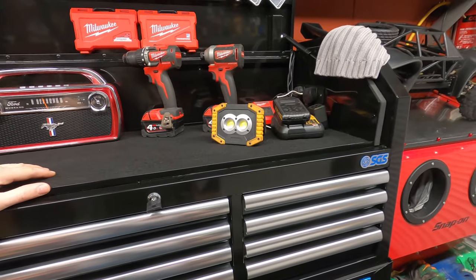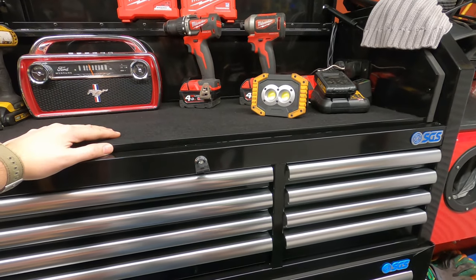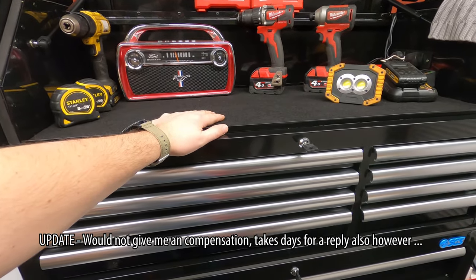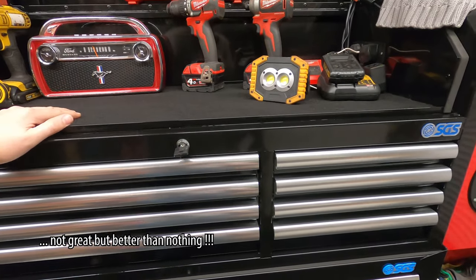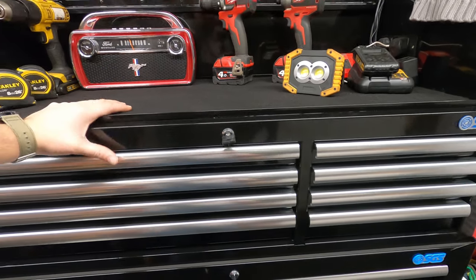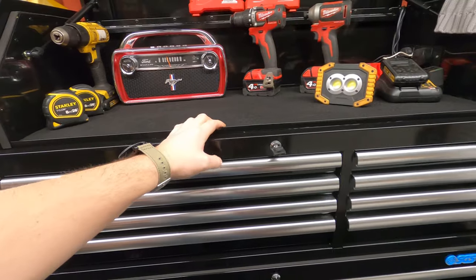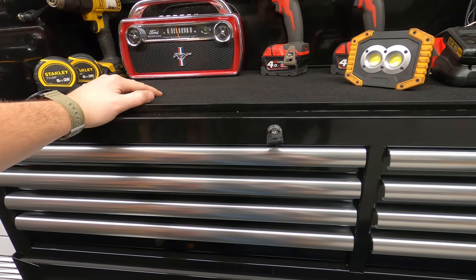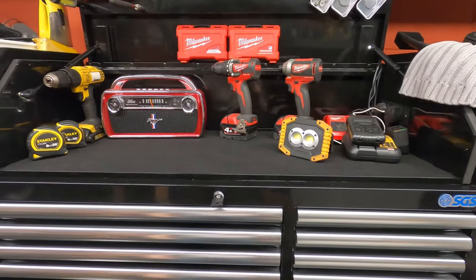If you guys are in the market for one of these and you've been wondering if this is the right toolbox for you, I hope this video has helped. I just thought I'd give you a very brief overview and review of the product. So far I'm happy with it. Obviously if you're interested in an update a year later, or even six months down the line to see how it's holding up — it will get used daily, even just coming in for a couple of screwdrivers — just leave a comment down below and I'll make sure to do a video on it. Hope this has helped. Please like, subscribe, comment down below, and I'll see you in the next one.